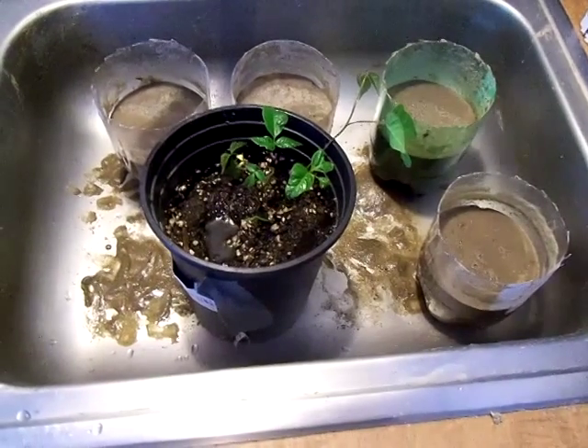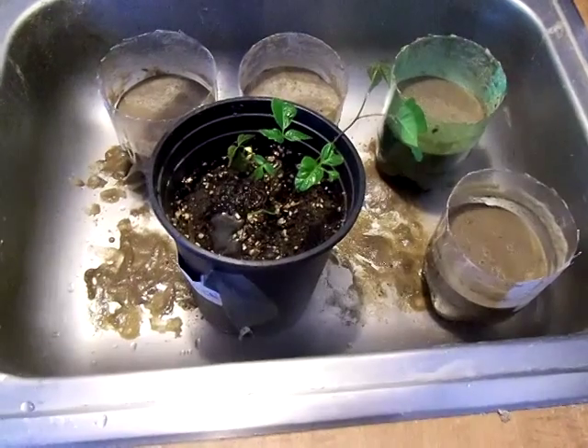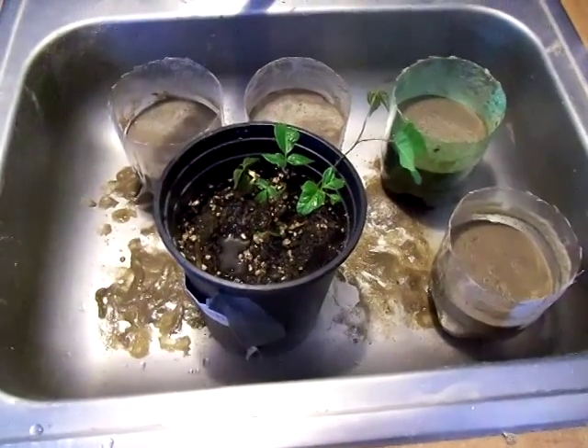We took the root and we put it inside this pot with some dirt and it suckered and it grew a bunch of aspen trees.